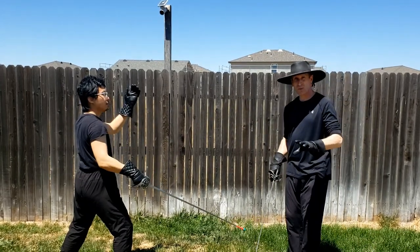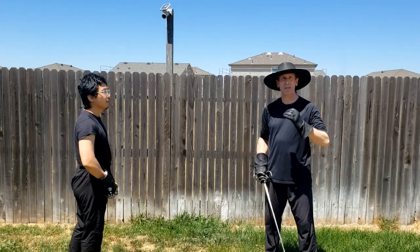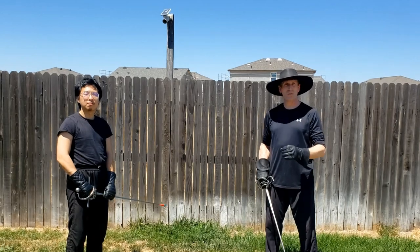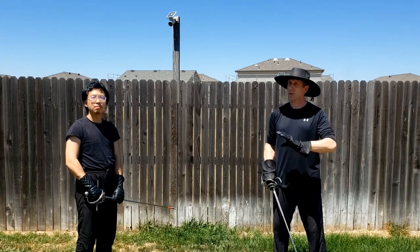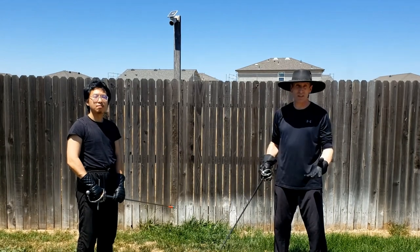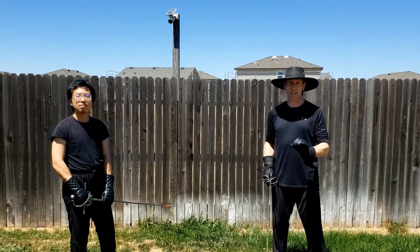Now each time you go through these attacks and parries, it's very important that you are watching to be exact in your technique. Because you're going to be doing this over and over again, you want to ensure that you are reinforcing good, solid technique. Because if you practice it with a flaw, then when you do it for real, or you're sparring even just at practice, that's exactly how it's going to come out. So you want to be very concerned with making sure that you're doing this with exacting technique.